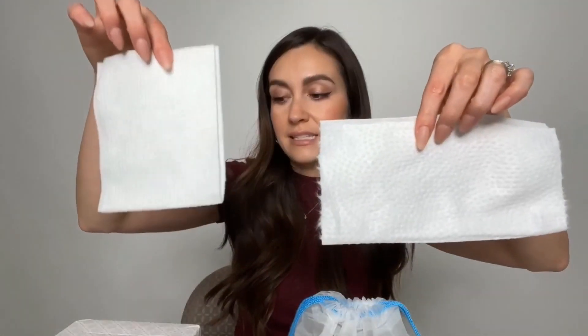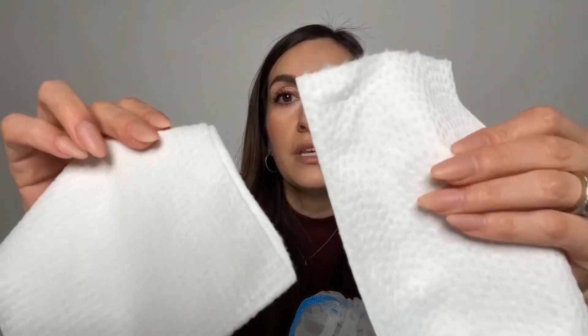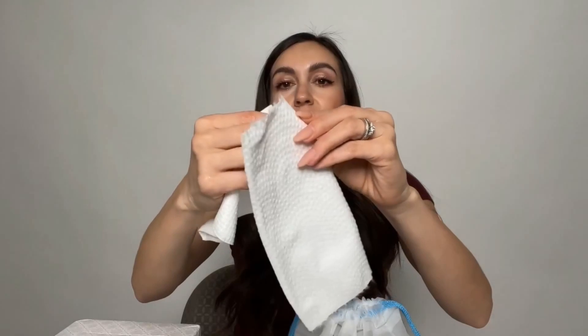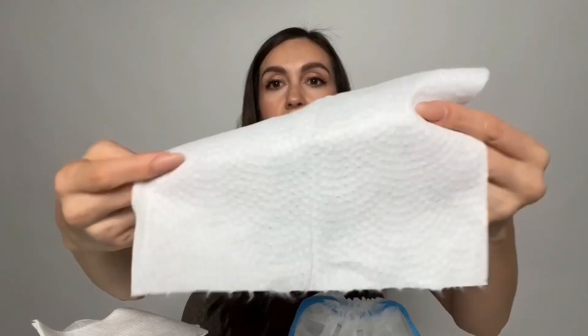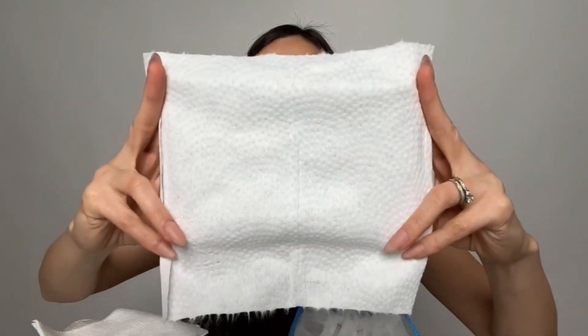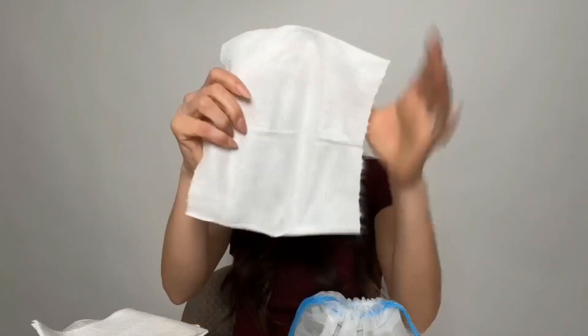Let me show you the actual towels themselves — I have them out. Again, this is the Clean Skin Club and Ito. As you can see, they're both textured on one side. If we open it up, this is the Ito — you can see the other side is a smoother side. They're both very, very durable.